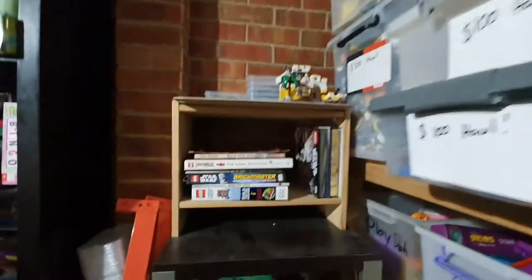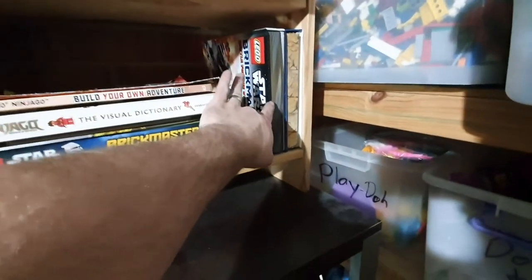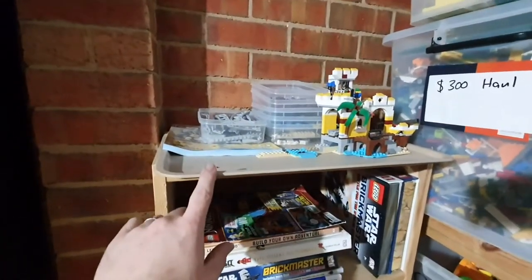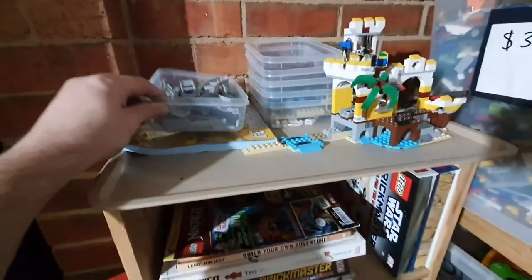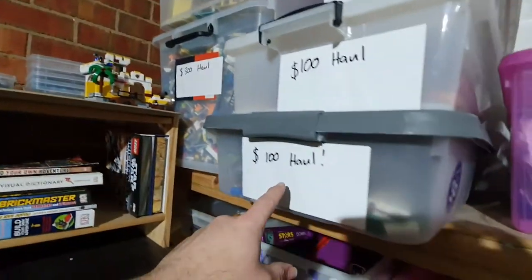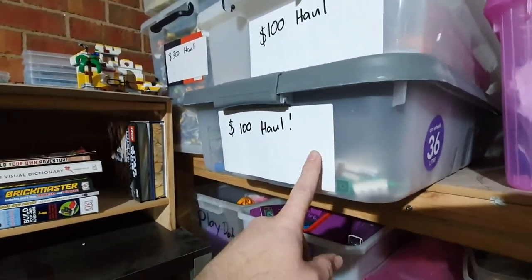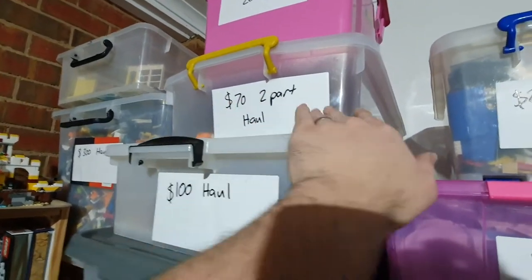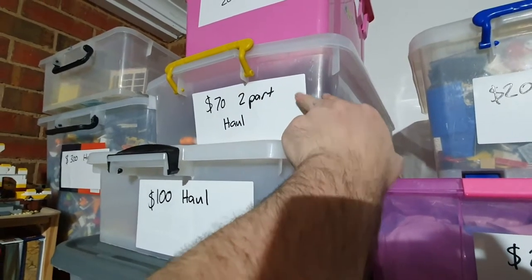Over here I put my LEGO books — these two books I bought brand new, and I'm thinking about giving them away. I've got my little roller coaster set that my son and I are working on. There's my $300 haul — a massive haul I'm still sorting through, all put in one tub for now. Another $100 haul, and a $70 two-part haul — $30 at one time and $40 a second time.